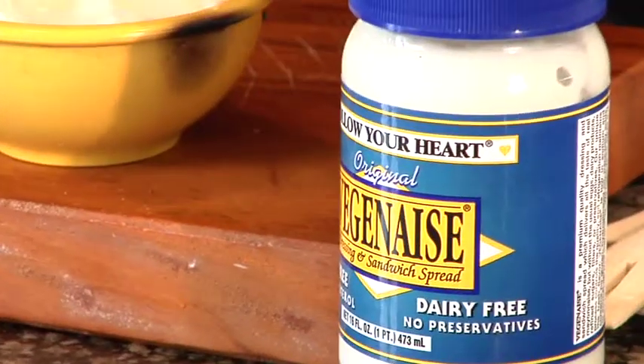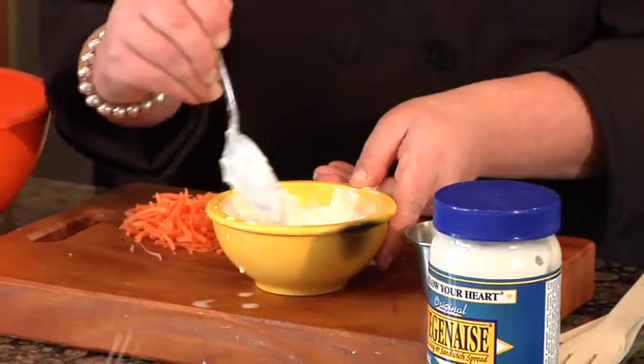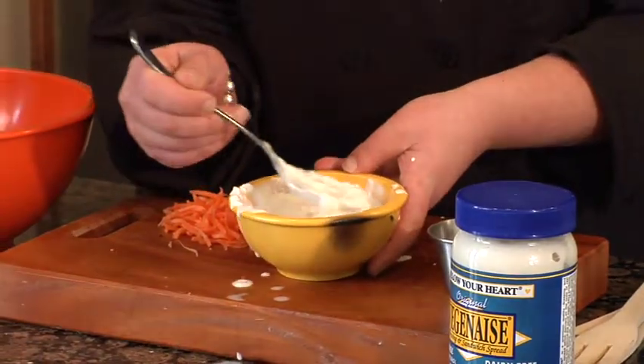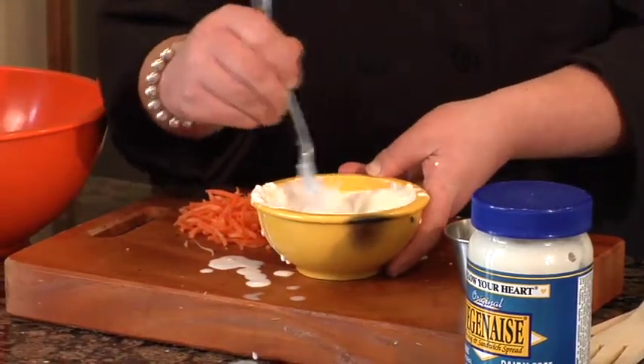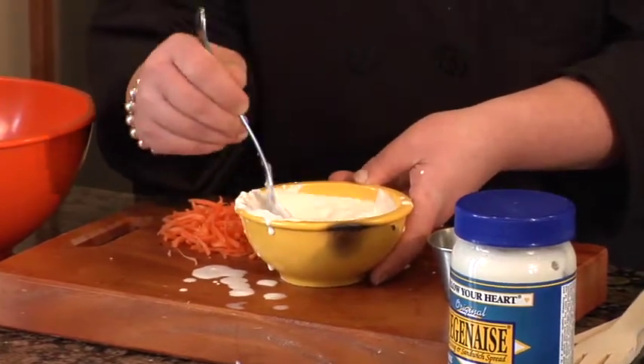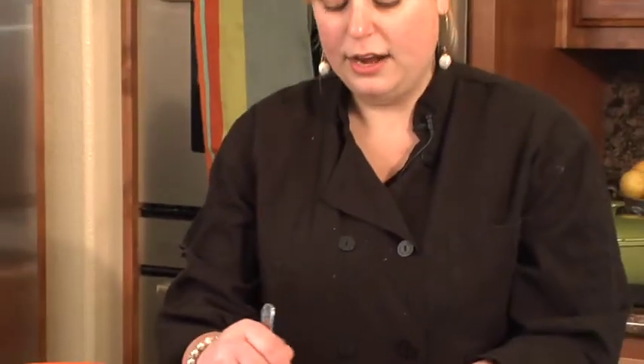And all I'm going to do is thin it out with a little water, so you just want to stir it together so it creates sort of a dressing. And this is a time where if you wanted to flavor it with mustard, or dill pickles that have been chopped, or cayenne pepper, you could. I'm just going to do a simple, plain coleslaw.